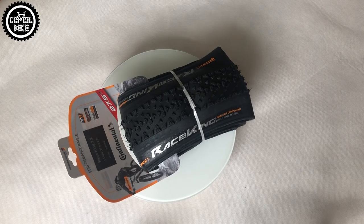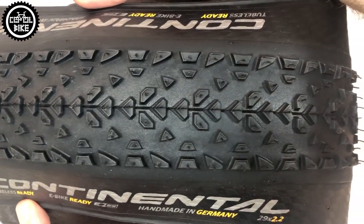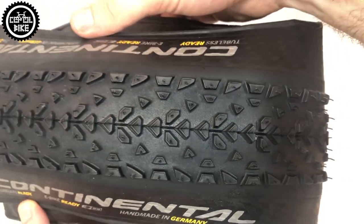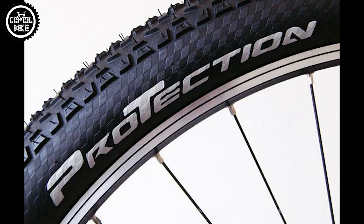Race King is a classic tire that has been on the market for a long time. About three years ago it had a facelift and the tread was slightly changed so it could be even faster, and believe me it is. In the video description I include a link to a rolling resistance test where Race King is in third place. But back to the beginning — we distinguish four types of these tires.